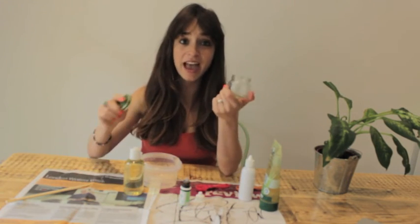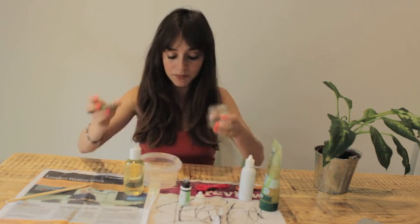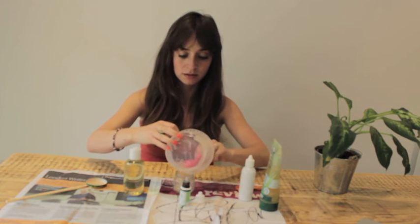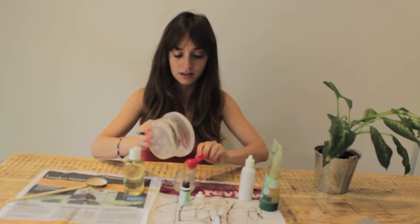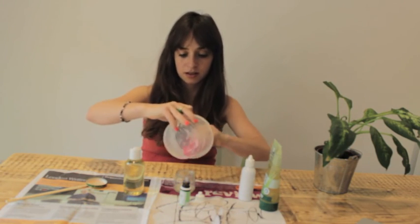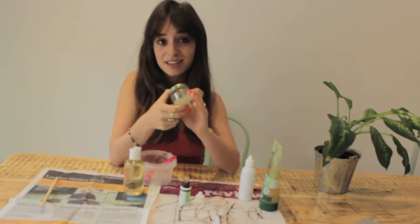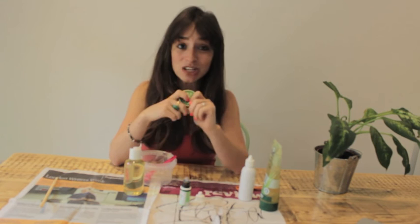I'm using an empty baby food jar which I just washed out, and I'm scooping it in. And there you have it — a little jar of hand sanitiser that I now keep in my changing bag, dipping in and out of when I need it. It's so easy, all natural, it smells great, and it's good for your skin.